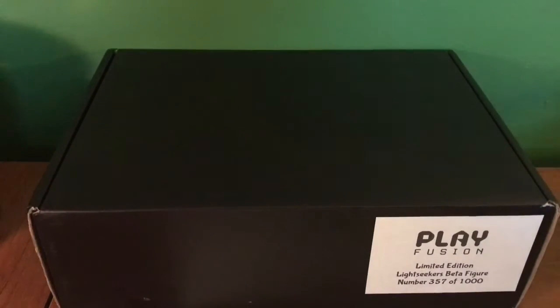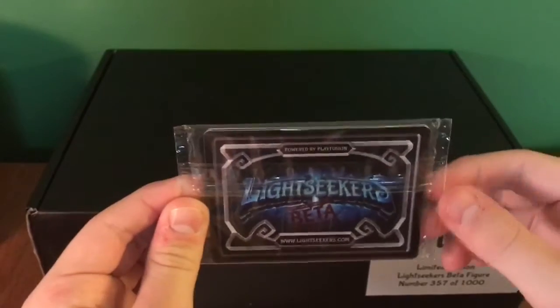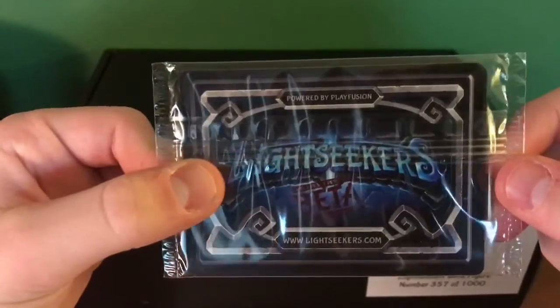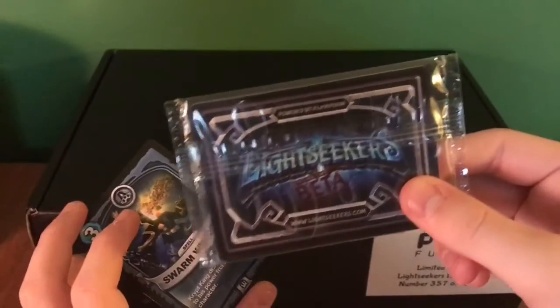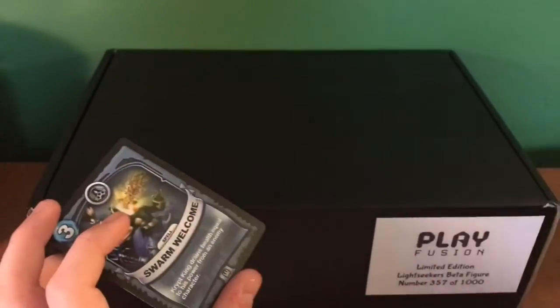There's a little envelope here with the Light Seekers logo. I'm seeing all this for the first time just like you guys are. Keeping that envelope because that's awesome. So here we have some cards. My understanding is these work the exact same as battlecast cards, which is why I'm not showing you the front. On the front there's kind of ridges around the edge just like battlecast cards — it's scan once and you can't scan it again, so it's one time use.